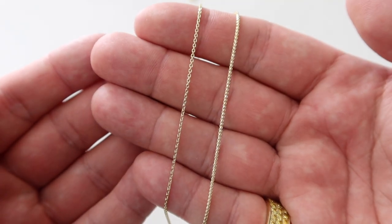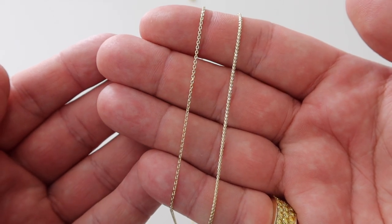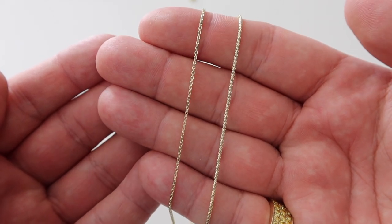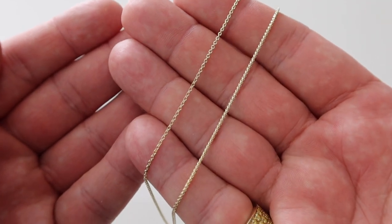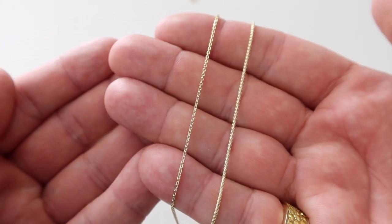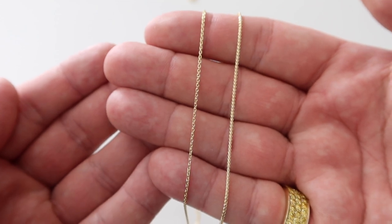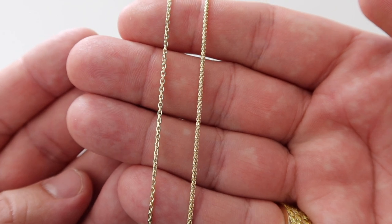We're going to break it down. On the left we have the 1mm Jacoji link versus the 1mm diamond cut Franco on the right. Working with these chains, there is a difference I feel between the two. The 1mm Jacoji is very dainty — I would recommend it for women only. The 1mm Franco is slightly thicker, has a little more weight and feel to it, so you can get away with a smaller pendant if you're a guy.